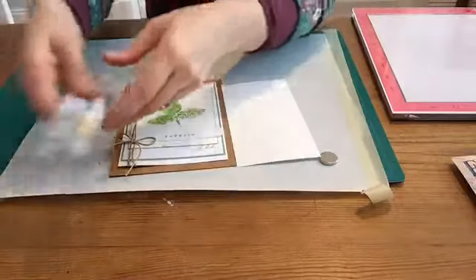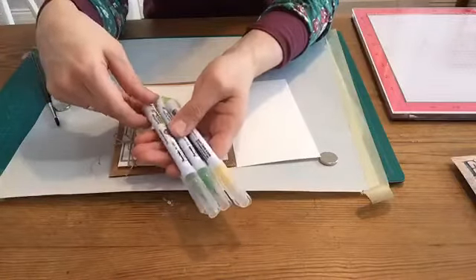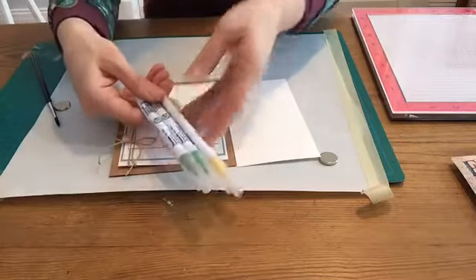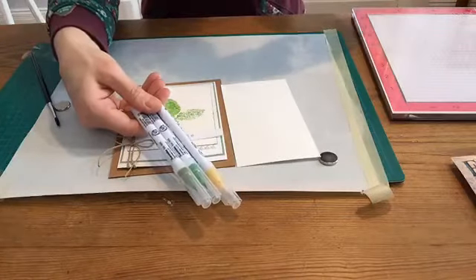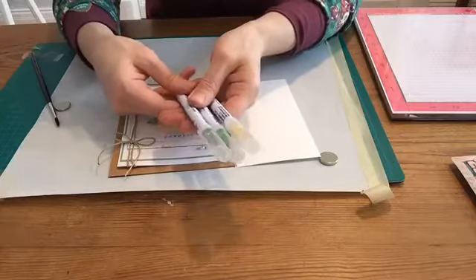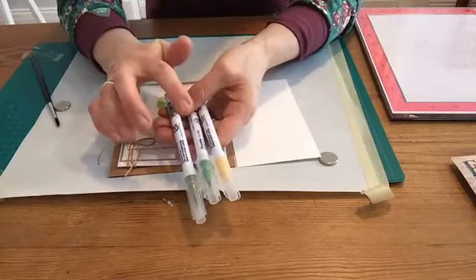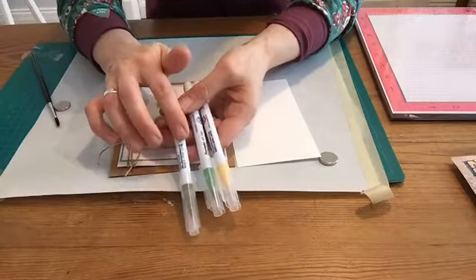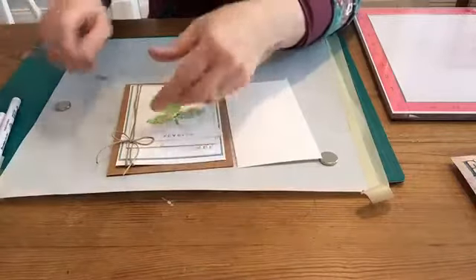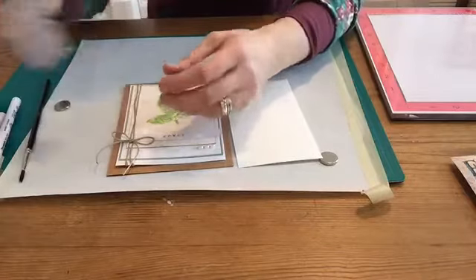The markers I'm working with are Kuretake. These are a dye-based, water-based marker, which means that I can use them to interact with water, unlike a solvent-based marker or an alcohol marker which wouldn't interact well with water. The three colors I'm working with are a yellow, a May green, and an olive green. I also have a paintbrush and a spritzer bottle with some water.